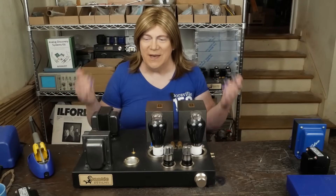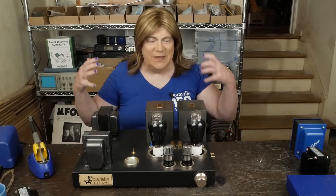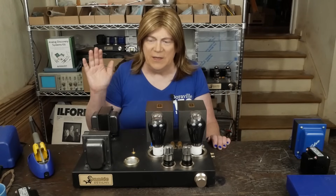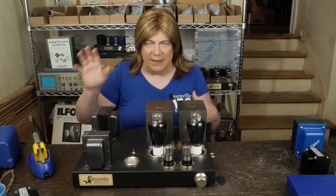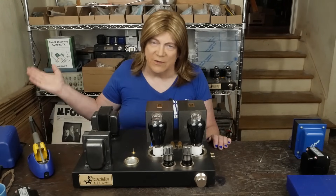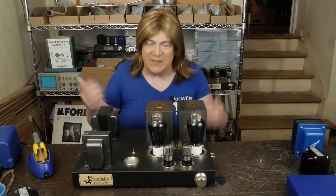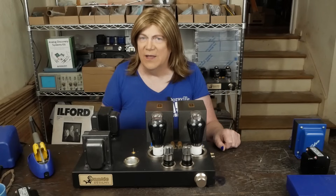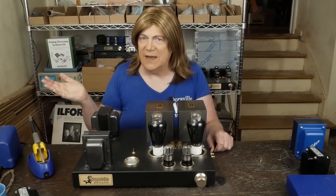Today I'm going to toss out another pretty controversial video. I just want to share my personal opinion — this isn't going to be based on factual data, and I'm not going to be showing oscilloscope patterns or tests from the Analog Discovery 2 or anything like that. This is just my subjective opinion, and I thought it deserved its own standalone video: solid state versus tubes.